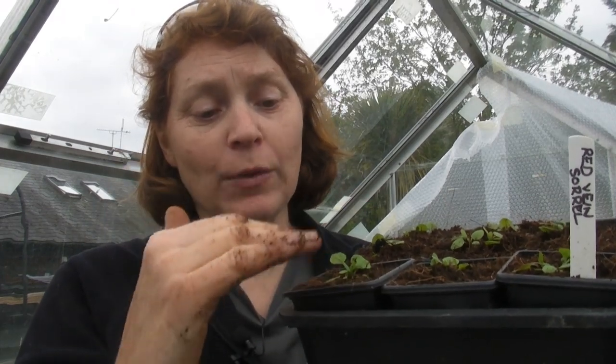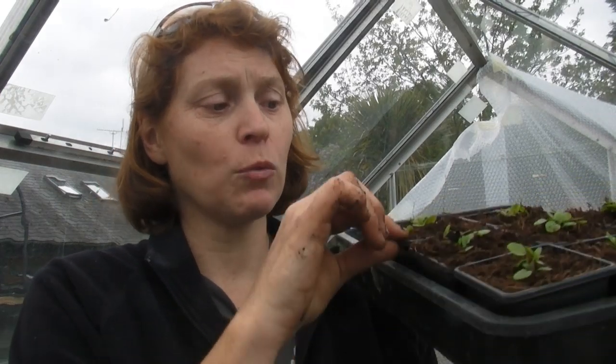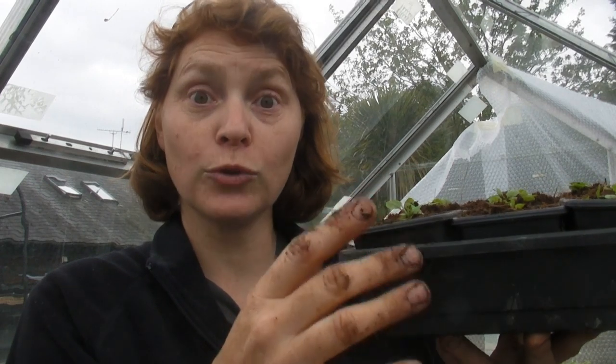What I will do now is water these from the top to start with, and what that will do is level off the compost in the pots - and if there are any air pockets or holes in the compost in the pot then it will even all of those away. Any other waterings I do I will actually put water in the tray and let the compost in the pots soak up the water, so that it will encourage the plants to grow their roots down and fill up the pot.